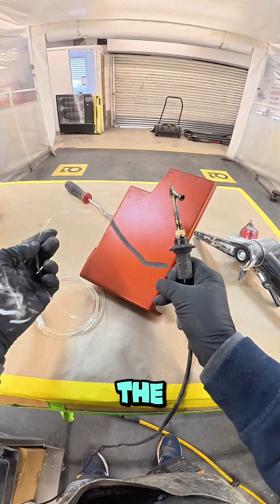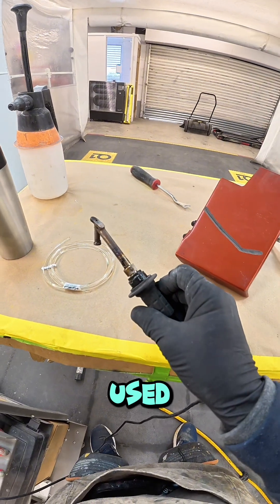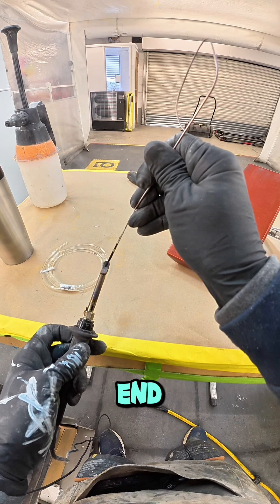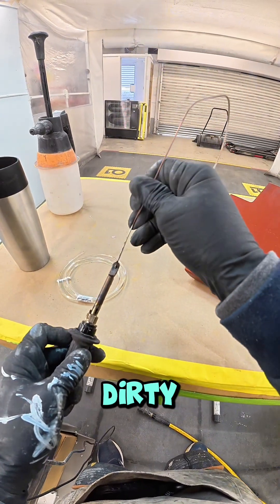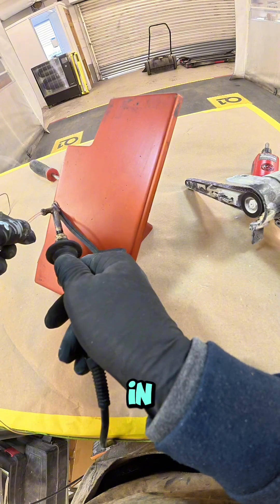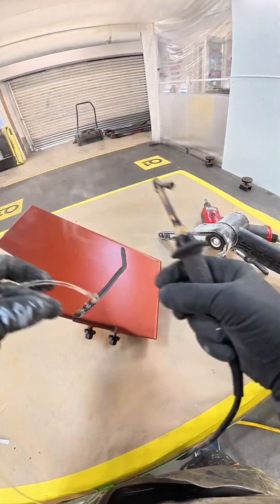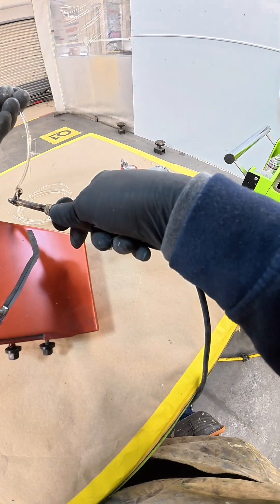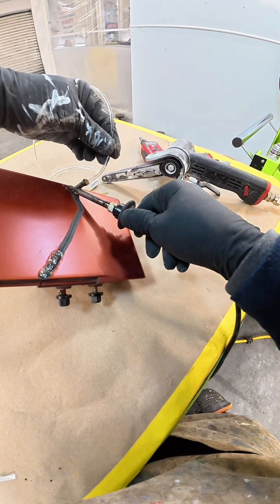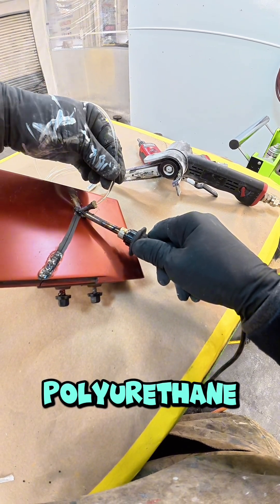I'm going to feed this ribbon through the airless welder. Let's just clean that out from where I've used it before — give the end a bit of a clean. There we go. All I do now is weld that in, and you can see it going on.